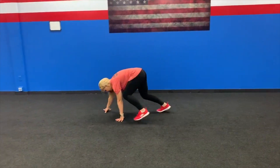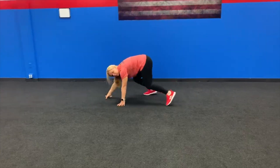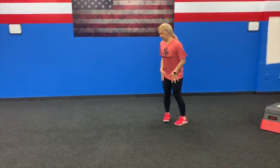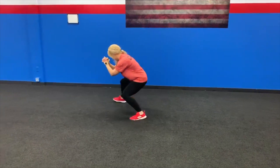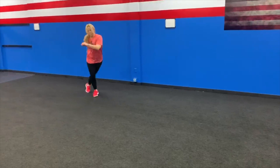Station number four: mark a spot in your living room or wherever you're exercising. You are going to do four exercises for five minutes — bear crawl there and back, sprint there and back, duck walk there and back, and karaoke there and back. Bear crawl there, then bear crawl back. Then sprint there, spring back. Then duck walk — get low, walk, then back. And then karaoke there and back. Five minutes. See you for your last station.